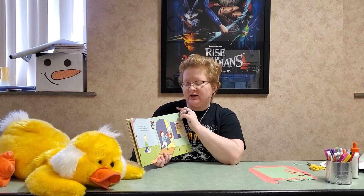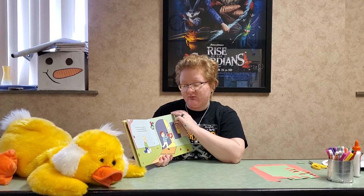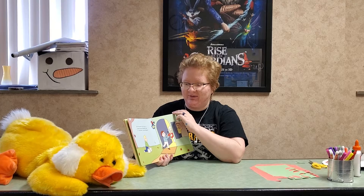When the doorbell rings, Tucker runs to greet everyone. Some pat his head, or even better, give him belly rubs.